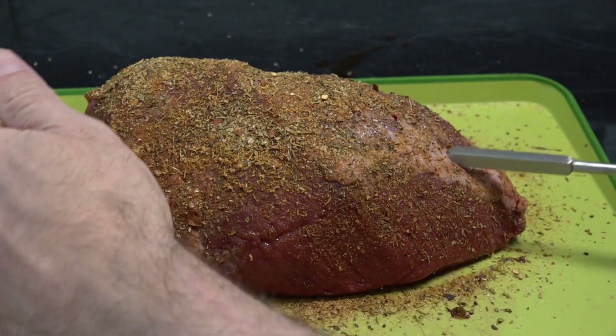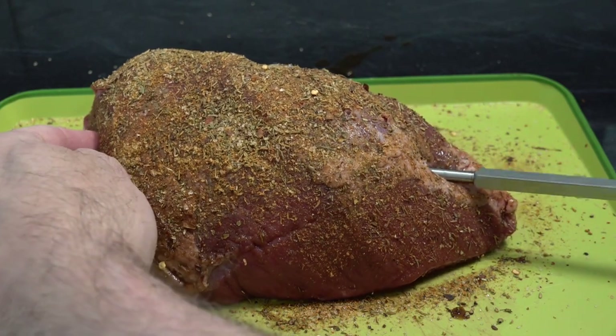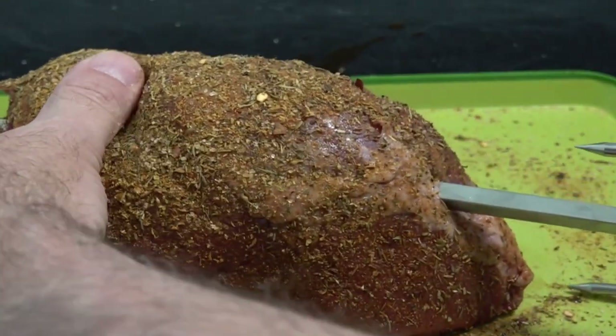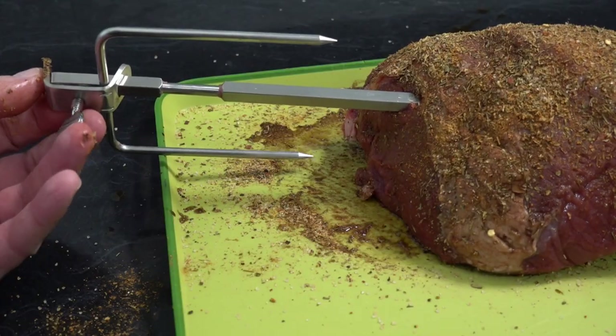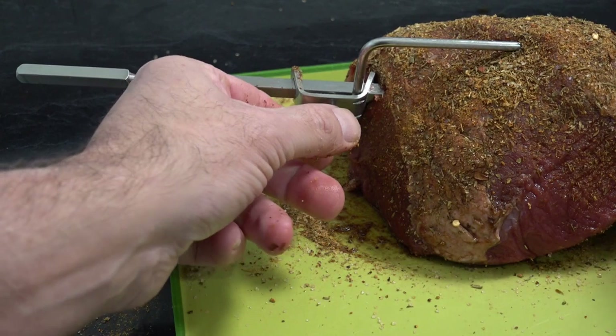Now we're just going to feed our rotisserie through the roast. Try and get it as close to the centre as you can. Put the other fork on the opposite way and then just lock that off.